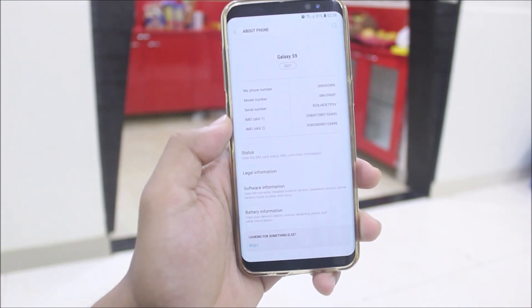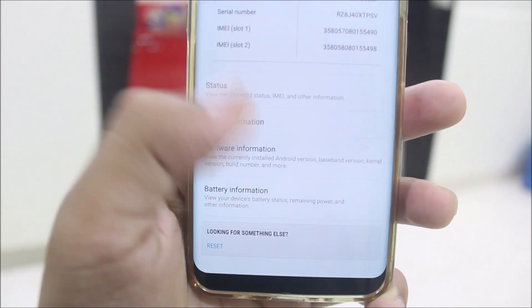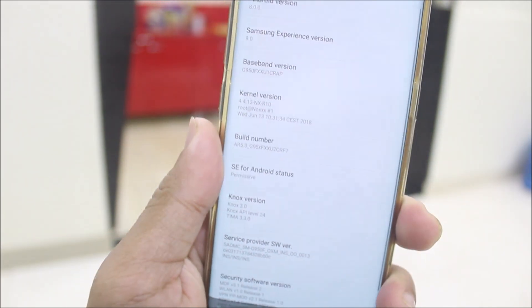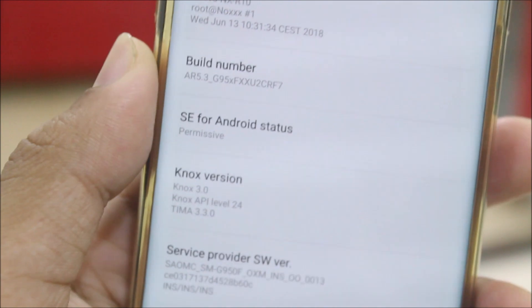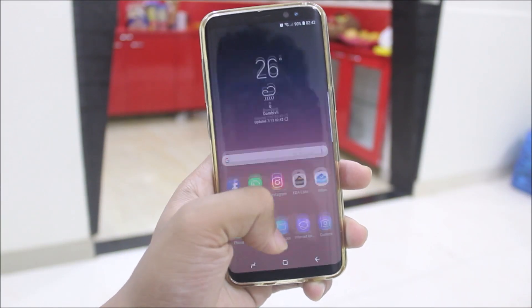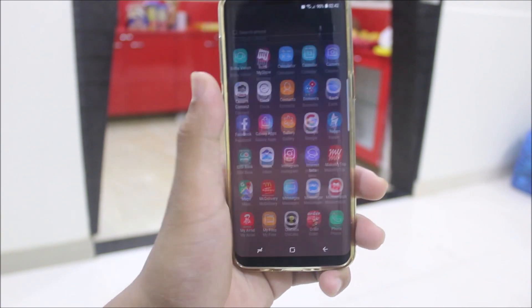Let's visit the Settings > About Phone. You can see the model number SMG965, so it's like an S9 Plus build prop. You can see Android 8.0.0 — it's not 8.1 because Samsung hasn't released any ROM with 8.1 yet — and Samsung Experience 9.0. This ROM is based on the original Galaxy S8 base, so it's not an S9 port. It's an S8-based ROM with all of the S9 features.